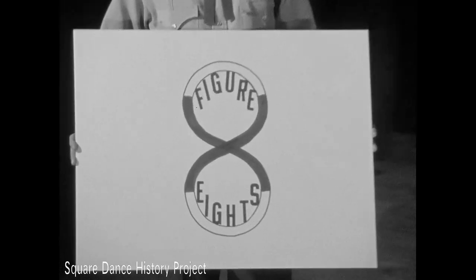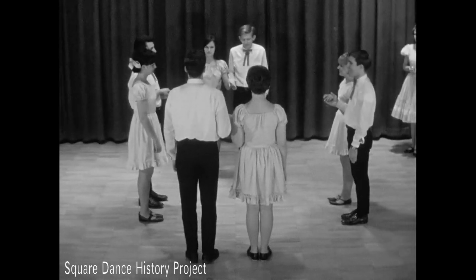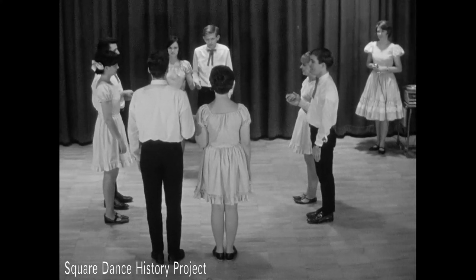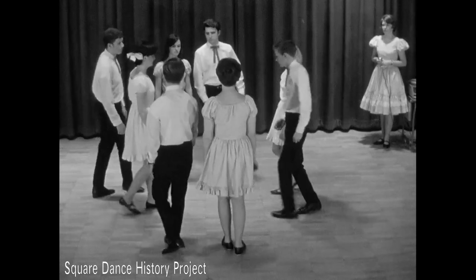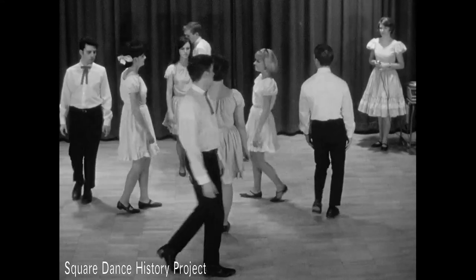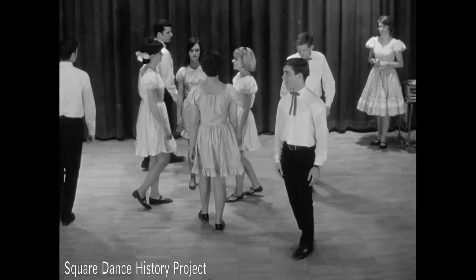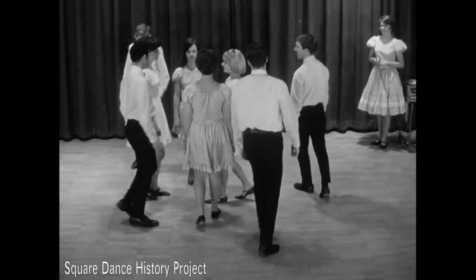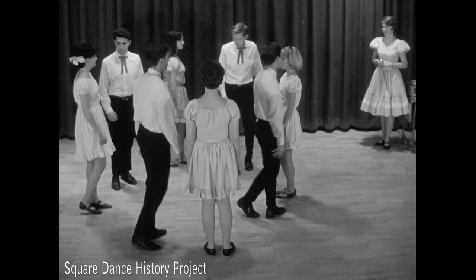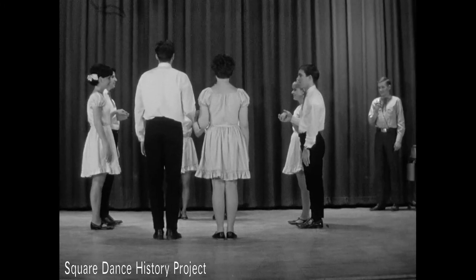Floor patterns are traced by combinations of figures. The following movements will outline a figure eight. In all around your left-hand lady, the ladies take four steps to the center. As they do this, the gentlemen walk behind their corners. As the ladies back out of the center, the gentlemen pass in front of them and return to place. To complete the figure eight pattern, see-saw your pretty little chaw follows, with the ladies again stepping to the center while the gentlemen pass behind their partners and going in front of them return to place while the ladies back out. All around and see-saw are stylized variations of the do sa do.